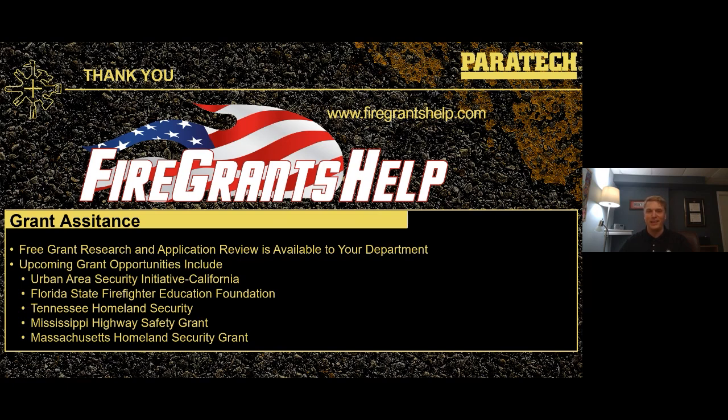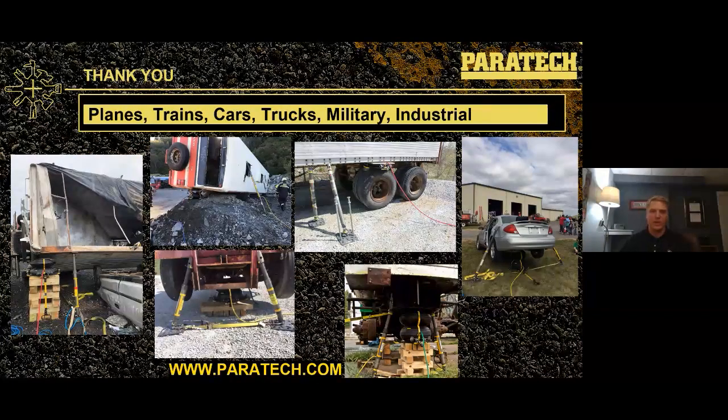This is a slide I left in here — I just kind of thought it was cool. Planes, trains, cars, trucks, military, industrial. The highway kit is a multi-purpose kit; there's not a whole lot you can throw at it that we can't figure out a way to work through. Love that little line there. Thanks, Chief O'Donnell.